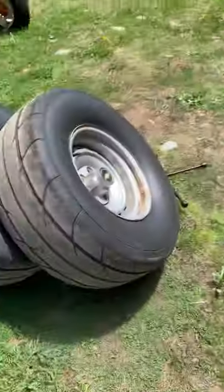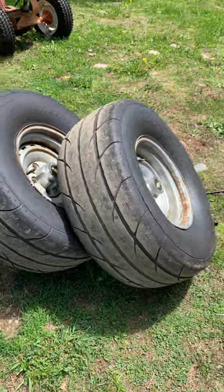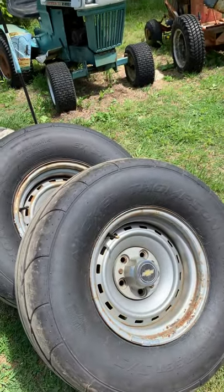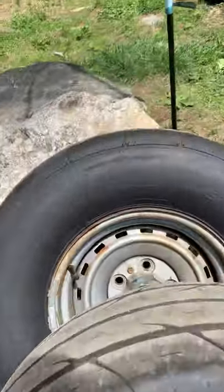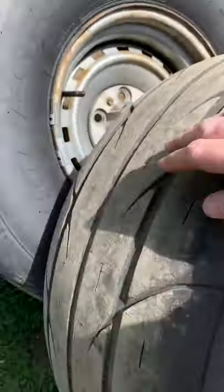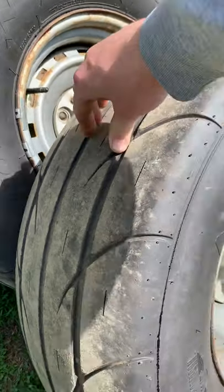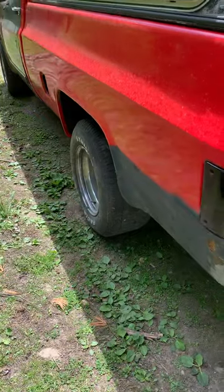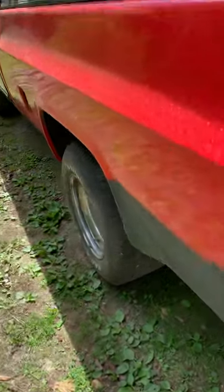I did buy some new tires for it - they're 295/65/15 Mickey Thompson ET Streets. They literally only have 15 miles on them, maybe. I've driven the truck a little bit.